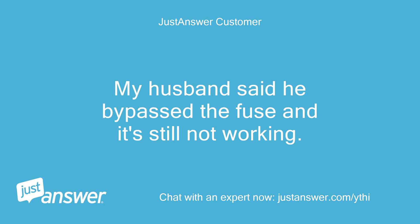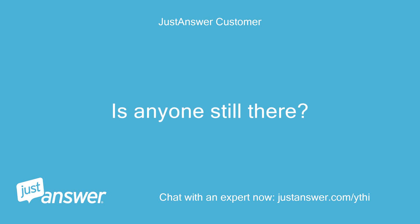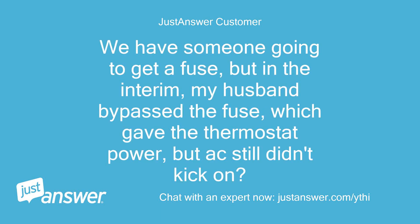My husband said he bypassed the fuse and it's still not working. Are you still there? Is anyone still there? We have someone going to get a fuse, but in the interim my husband bypassed the fuse, which gave the thermostat power, but the AC still didn't kick on.